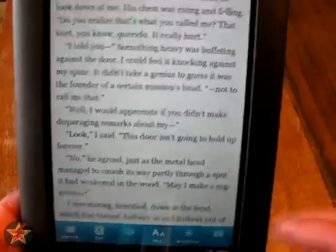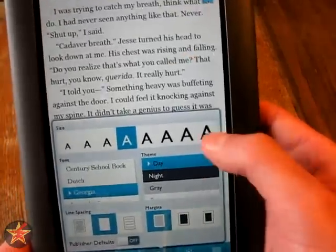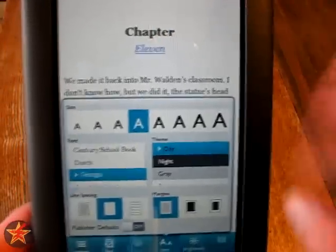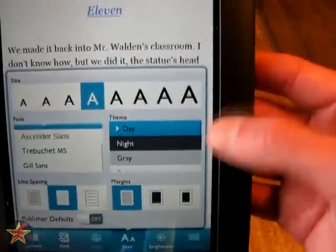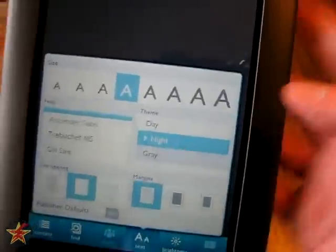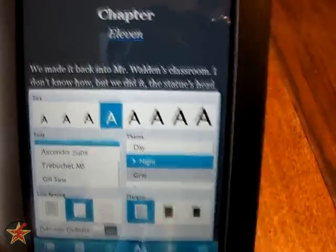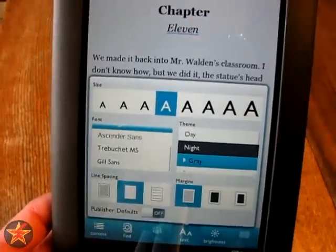More options include text sizes — if you're like me and are slowly going blind from staring at a computer screen all day, you can make it really big or very small. There's a medium setting which is about normal. You have choices of fonts. The theme setting is probably most useful — it's on Day by default. If you put it to Night, it blacks out the background and turns the text white. If you've seen websites with a black background and white text, you know your eyes are going to start hurting after a while. So if you're reading at night, the gray setting is a little easier on your eyes.